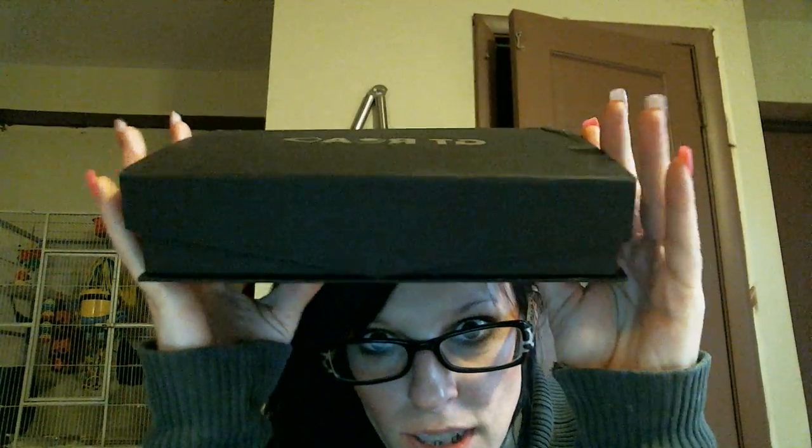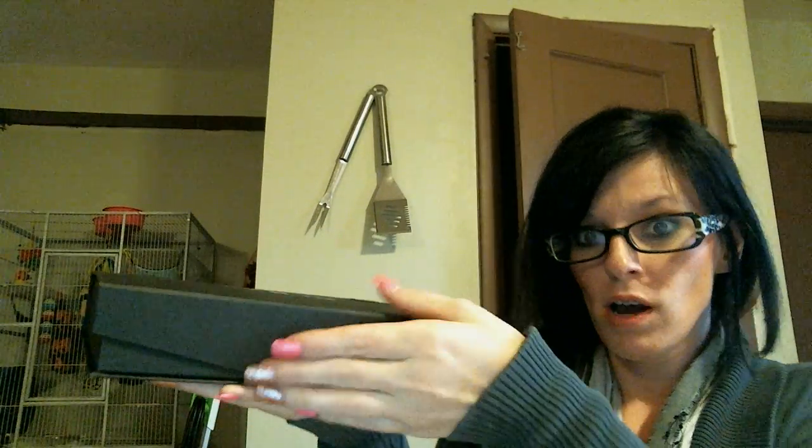What up? Alright, so these flashlights, they come in like this handy dandy, fancy case. The case is magnetic. And, flashlights. So, what does it come with?